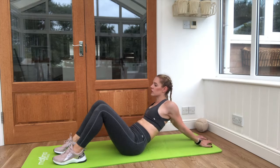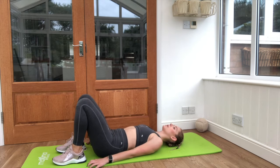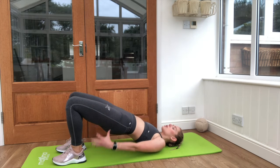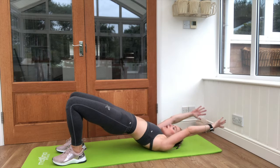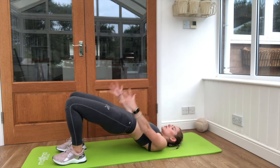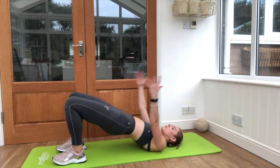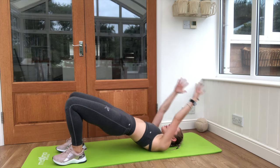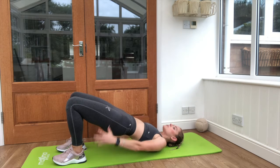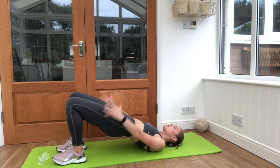Walk those hands backwards, then take it down into your bridge — feet tucked in and hip width apart, lifting up into your bridge. Reach both arms back overhead and squeeze those glutes, hold it there. Keep moving the arms up and over, focus on that knee, squeeze those glutes tight and don't let the bridge drop.